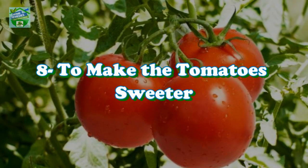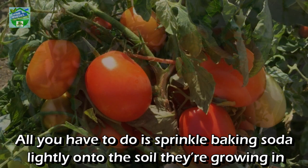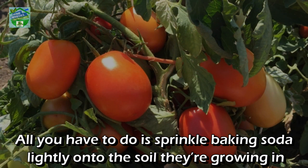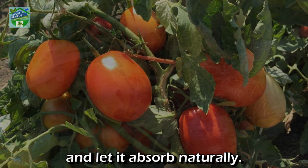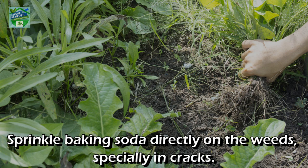Number eight: to make tomatoes sweeter. Tomatoes become sweeter when they grow in less acidic soil. All you have to do is sprinkle baking soda lightly onto the soil they are growing in and let it absorb naturally.